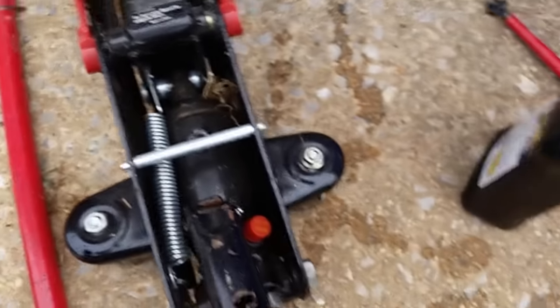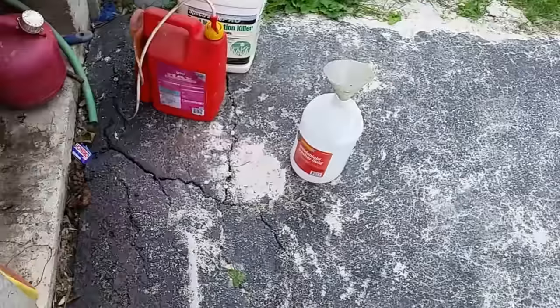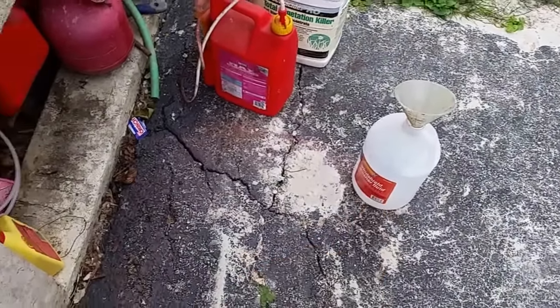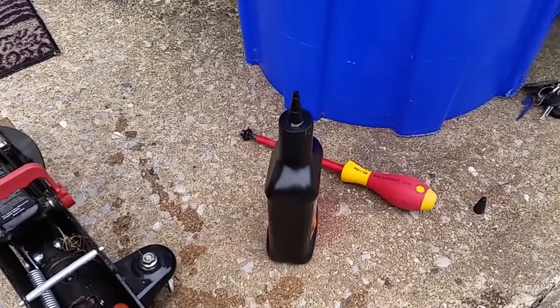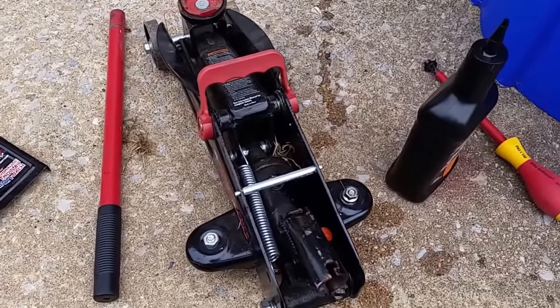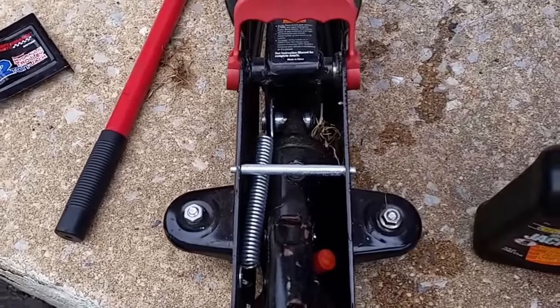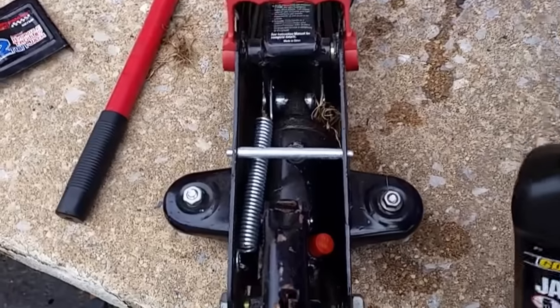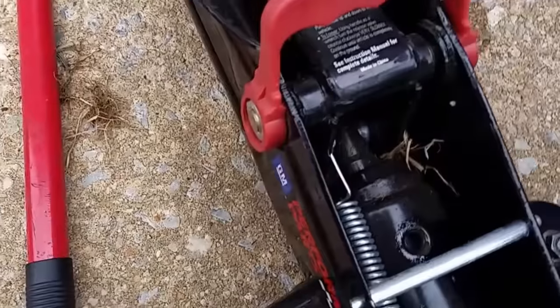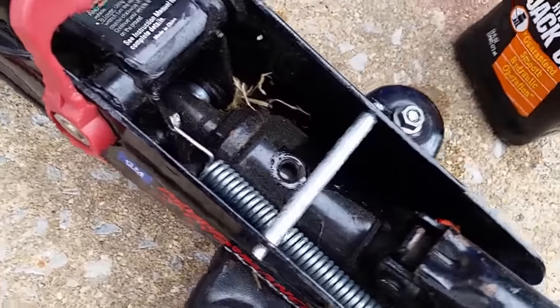Check the fluid level inside. My level looks like I need to add more. So before adding, I usually pour the old fluid into a can first. Then I add the new oil, the new fluid inside. Let me pour it first. It's already done. So I just put the new one in there and fill up until you see the oil at the level of the screw, then stop.